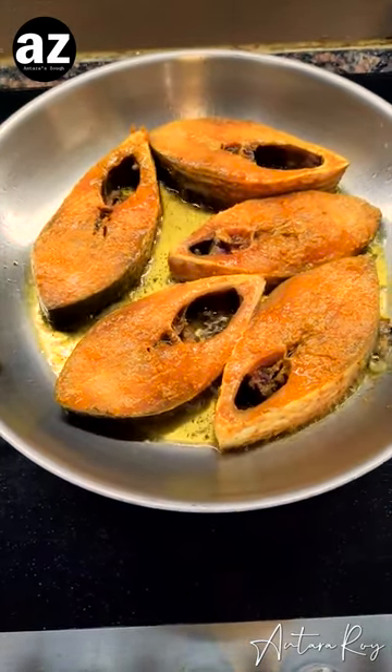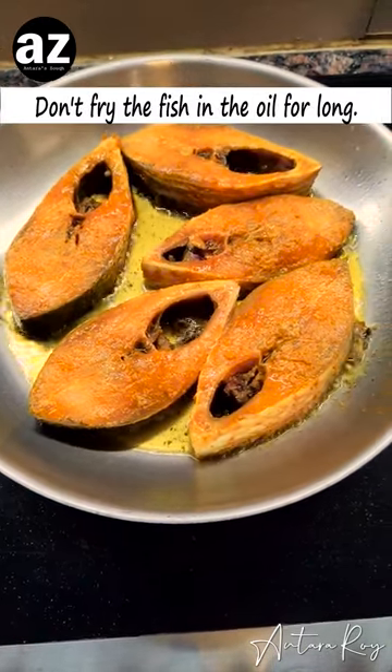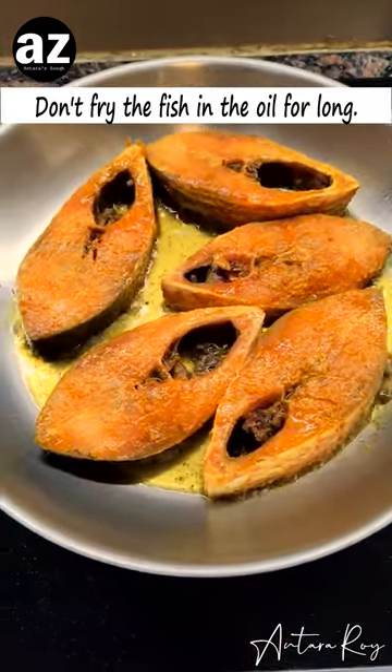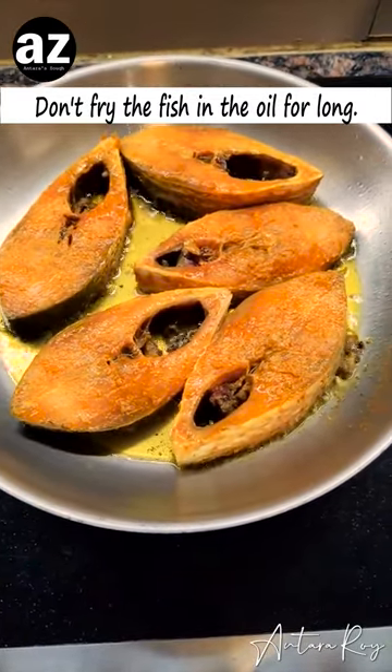Now one by one I will flip the fish over. I'm not going to cook the fish in the oil for quite some time because I want it soft and flaky and beautiful.